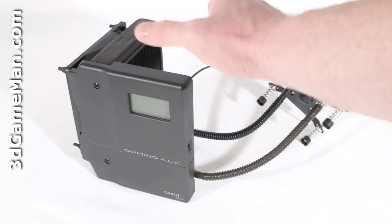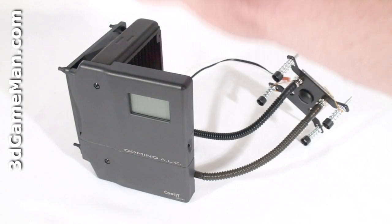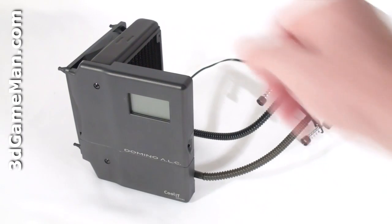This sealed liquid cooling system comes completely configured with the coolant pre-installed, so there's no need for any extra installation like many other water cooling kits.